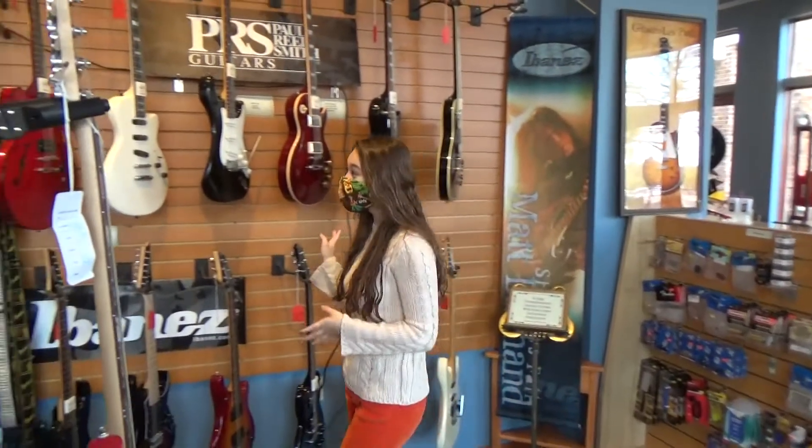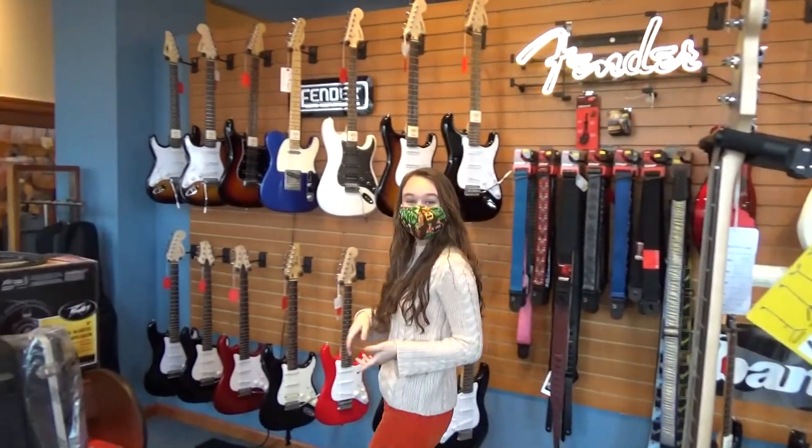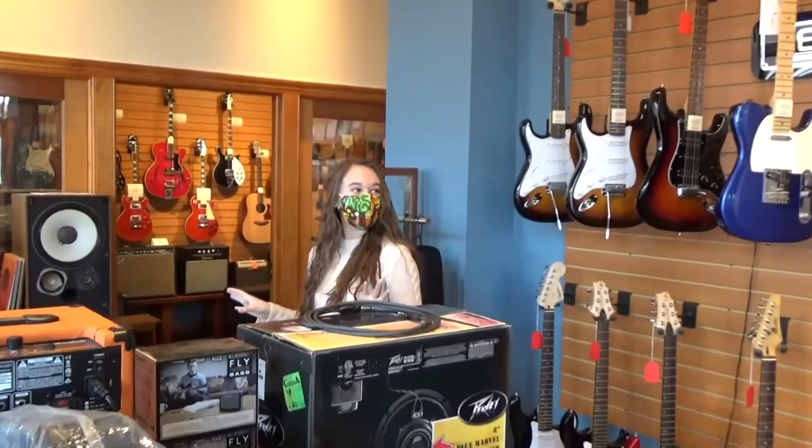On this side we have our electrics. We are product dealers of PRS, Fender, and Ibanez. So we have everything from electrics, basses, and amps over here as well to get you set up.